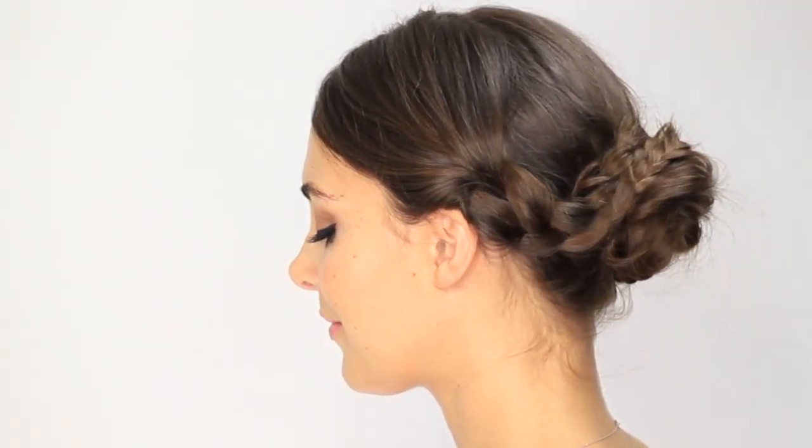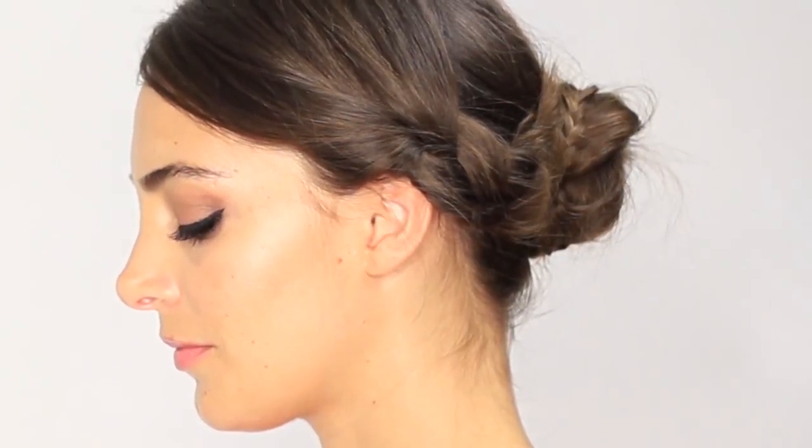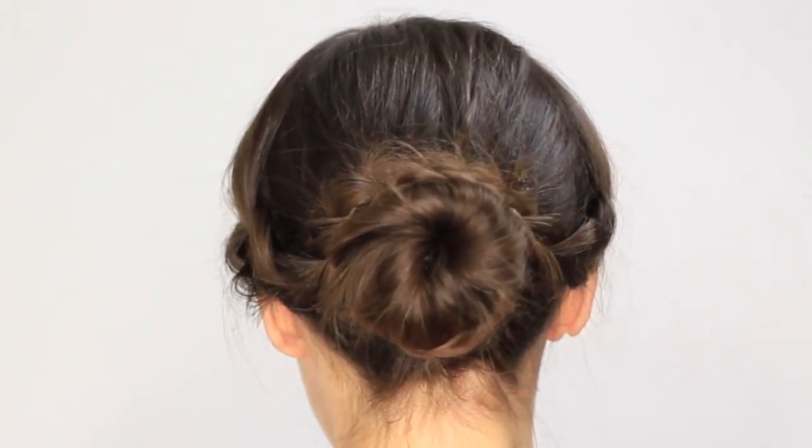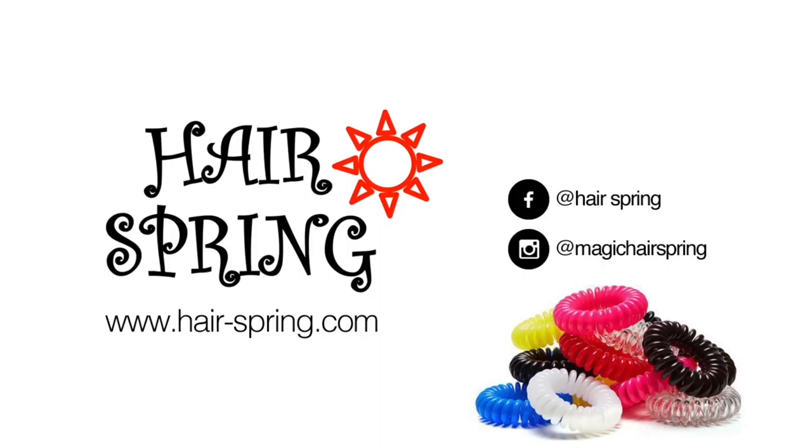And there you have it, an easy hairstyle for special occasions.